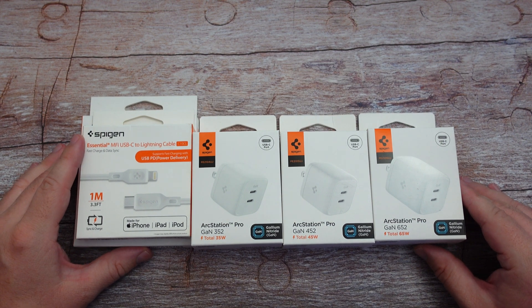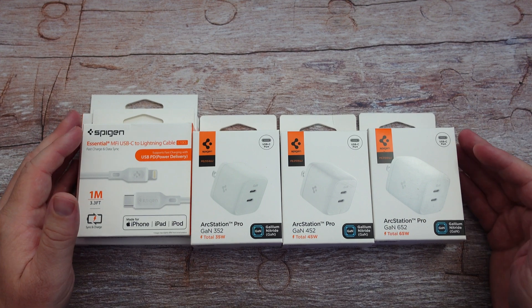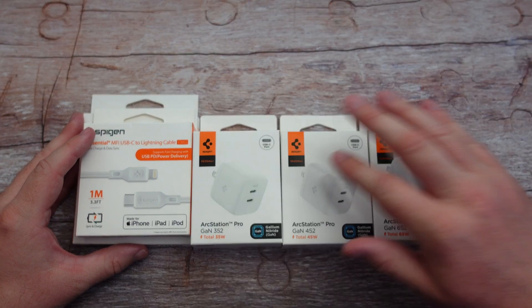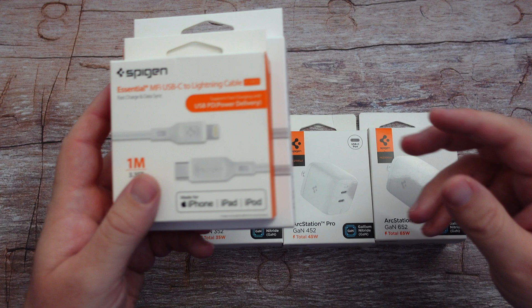What is going on guys? Welcome to Greggles TV. I have the new setup from Spigen. Spigen makes a ton of accessories for phones and tablets and basically anything else, and they sent me over a bunch of chargers and some cables here as well. So let's talk about these.